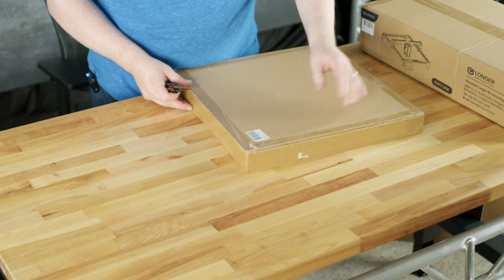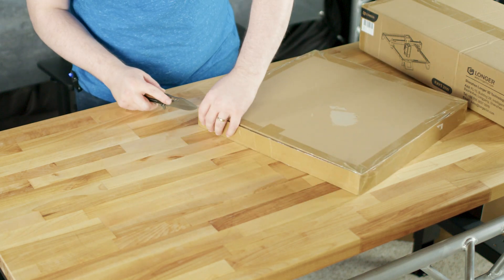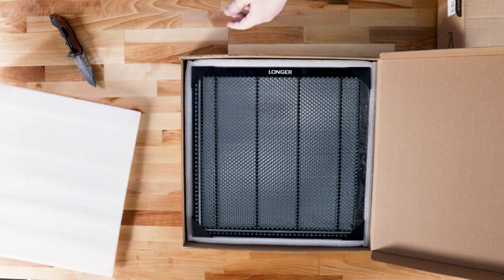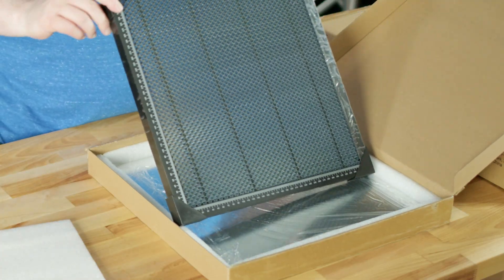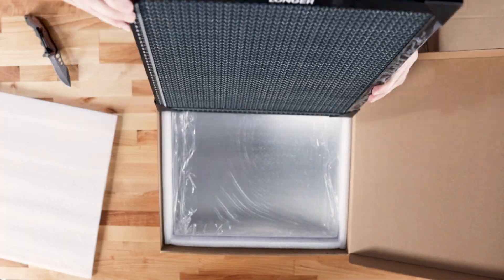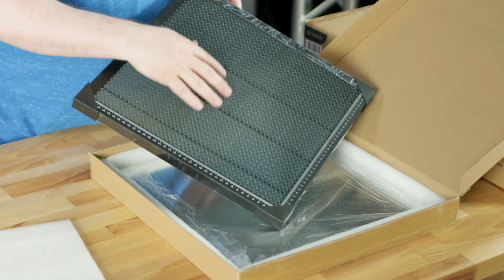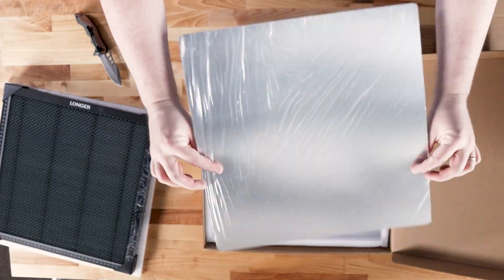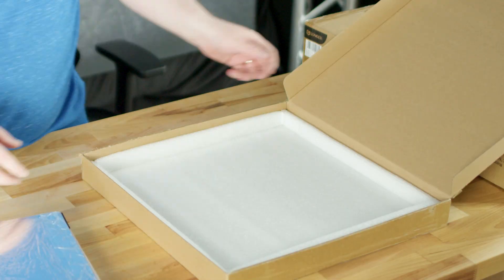A little bit of information about the honeycomb table: it is 400 by 400 millimeters, or about 15.7 by 15.7 inches. The grill itself is pretty thick — about nine millimeters according to the website — and it's made of iron and aluminum, which is good for heat dissipation. It's kind of a universal device, so if you have other laser engravers you can use it. It's on their website and I believe it's on sale right now. First impressions — it's pretty solid.